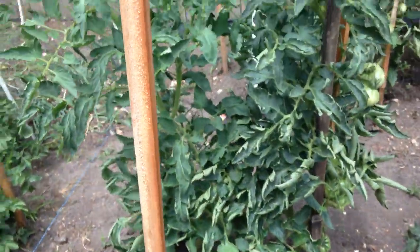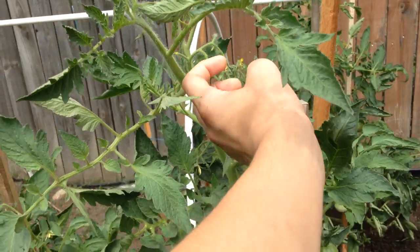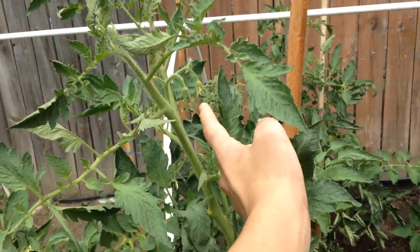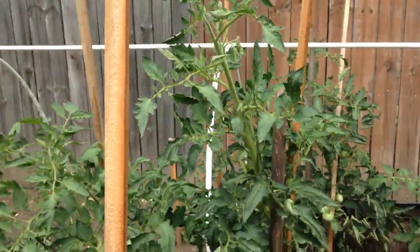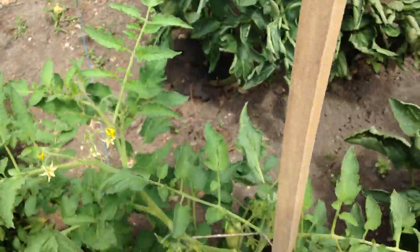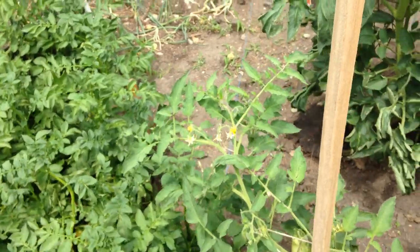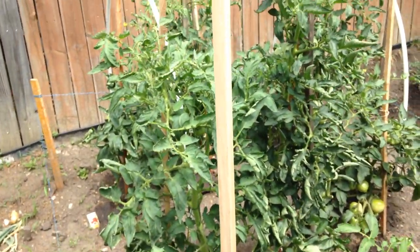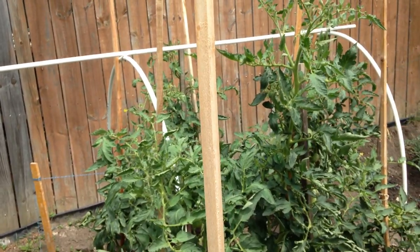It's very simple and easy. You can see there's a bunch of flowers up here — all I do is just tickle them. Those have actually already been hand pollinated and now they're starting to form fruit. Here is another flower — I just go like this. Sometimes if you have a lot of flowers on one plant, you can just shake the whole plant and that does the work as well. It's a very, very effective and nice method of increasing your tomato yields.